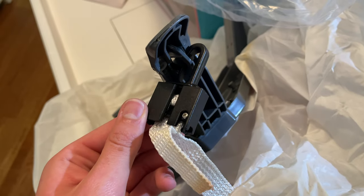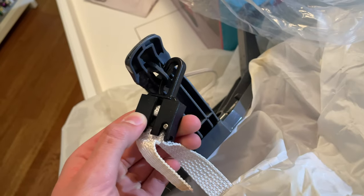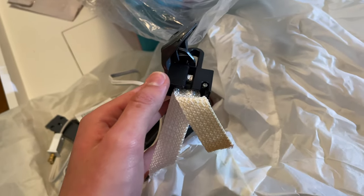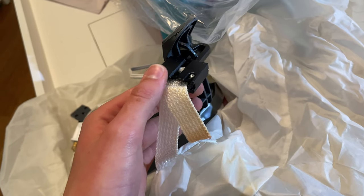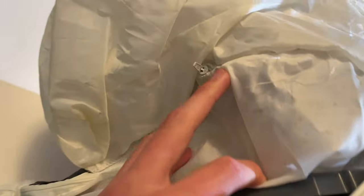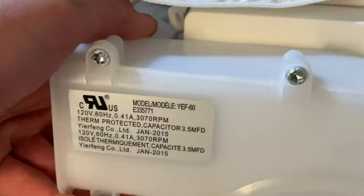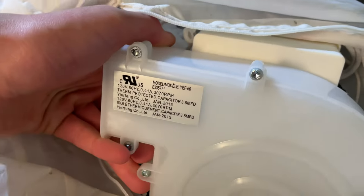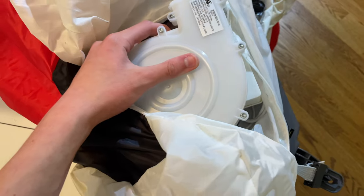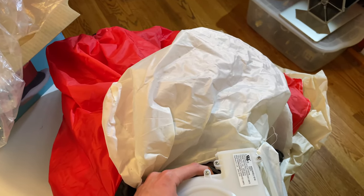Indicative of a dancing inflatable, you've got your little adjustable clip attached to each leg of the base — they are quite useful. I think I ended up using it for the saxophone snowman. We'll take a look at what type of fan it has. As expected, it does have a YF-60. The snowman had an 80 but the dancing tree had a 60, so this falls right in line with that.